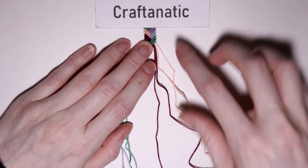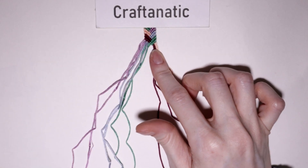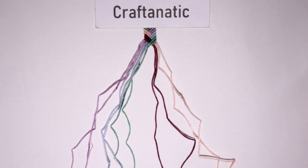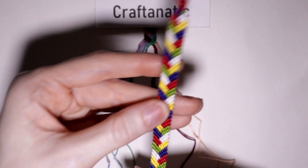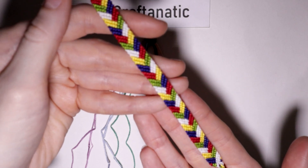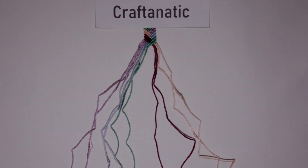And that is it! You can see that we already have this fishtail forming, and these steps are so quick and easy and repetitive that you could work this up in maybe an hour — and that's pretty quick for me. I really hope you guys enjoyed this super fast video today. Thank you all so much for watching and I will see you in the next one. Bye!